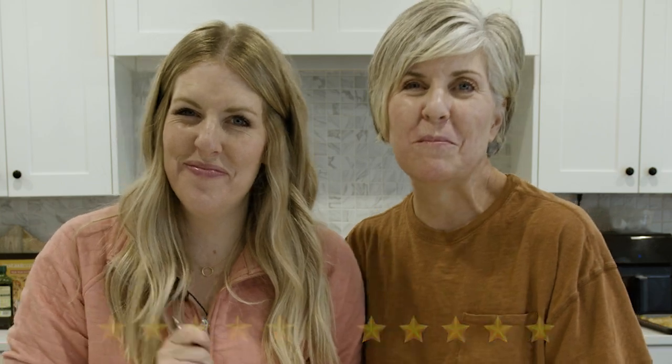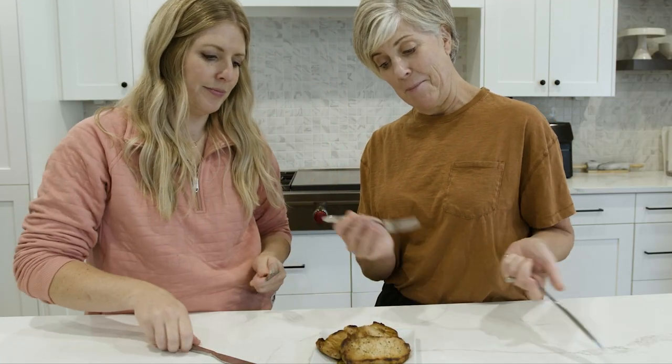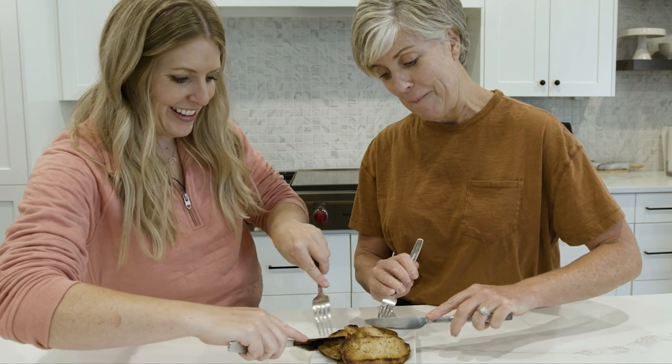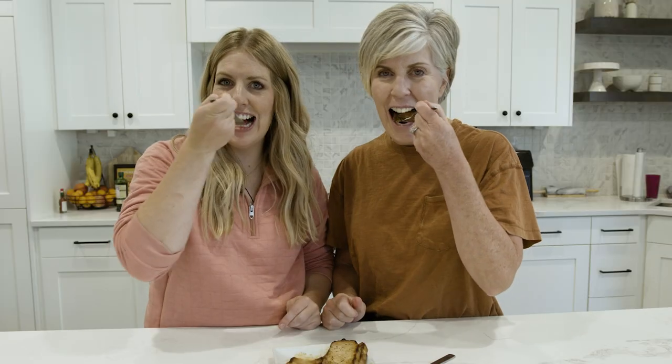Next we taste the lasagna roll-ups — probably one of our favorites that we've made. Then we move on to the pork chops. Mom says it's really good and gives it a five, while I give it a four and a half because I like the chicken a little better. If you want more 30-minute meals, I have plenty — these are some of my favorites. See you next time!